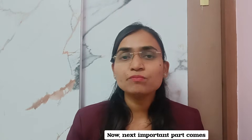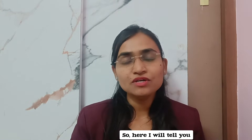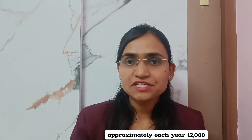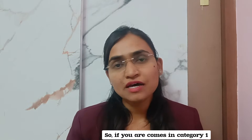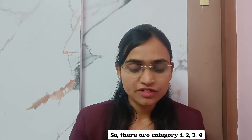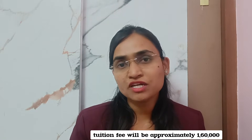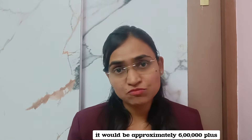Once you get a good rank, what are the benefits? In VIT University, from 2023-24 onwards, approximately 12,000 plus seats will be available each year across different branches. If you come in category one, your fees will be less compared to category six. There are categories one through six — as the category number increases, the academic fee, tuition fee, hostel fee, and the whole package will be different. For category one, tuition fee will be approximately one lakh sixty thousand, and for category six it would be approximately six lakhs plus.